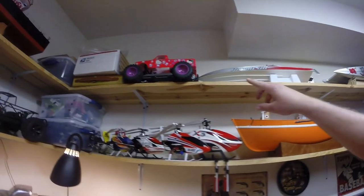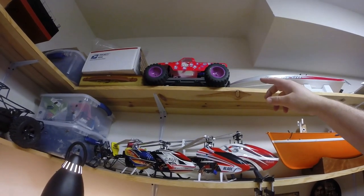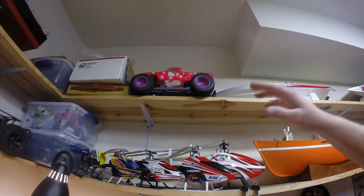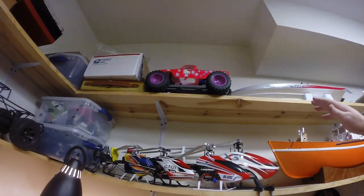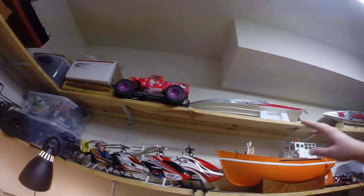Up top here we have a Hello Kitty Stampede — Traxxas Stampede 2-wheel drive. It's for my daughter — or actually for my friend Ben. It's my daughter's, really.